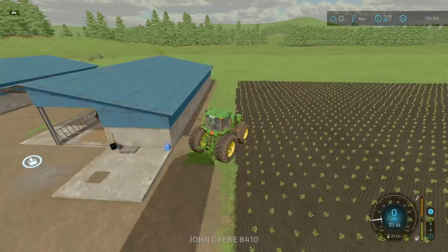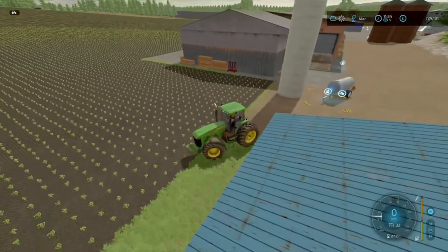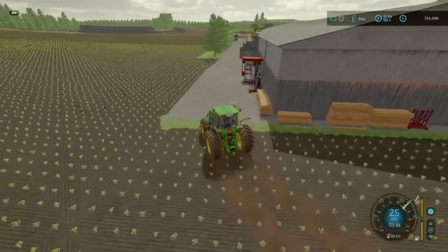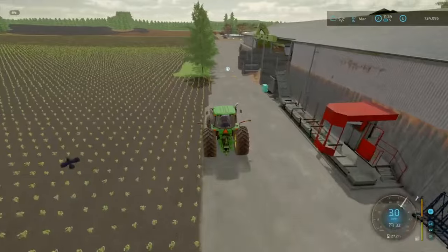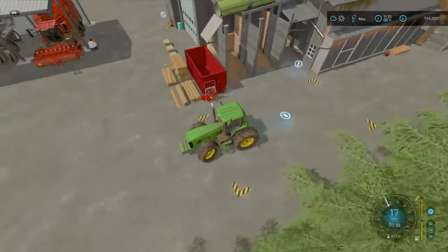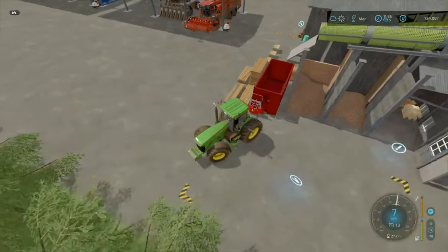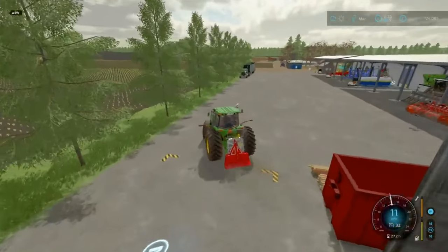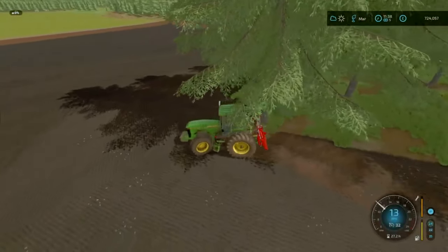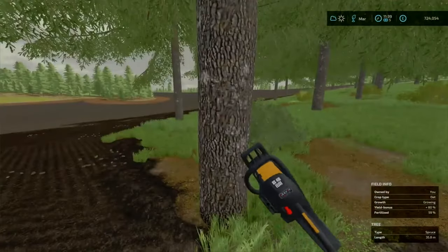I'm going to leave the worker at it. Actually, let's go right to the John Deere here since that's the closest. We'll use this instead — I've got a few trees to pick up. I left it there, good. Let's go and drag some trees over. Here we are — we need to chop this one down as well, and that's one of the heavier ones.